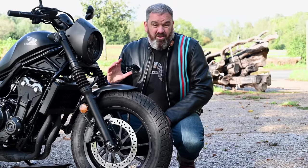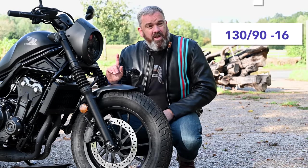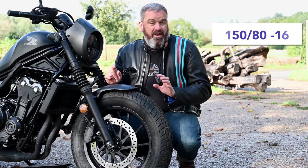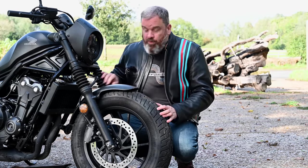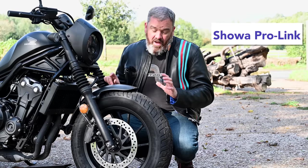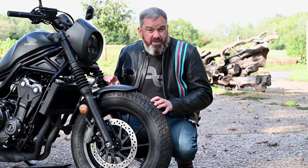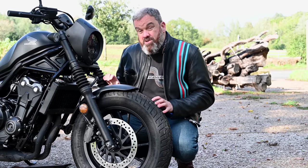One of the standout looks on this bike is the big 130 section front tyre, matched with a 150 section rear tyre, both wrapped around 16-inch cast wheels. Suspension is taken care of with 41 millimetre telescopic forks on the front and a Showa Pro-Link shock in the rear. I found the ride to be very good — quite compliant but relatively firm, and that actually does give you real confidence in the twisties.